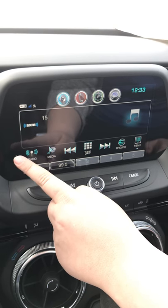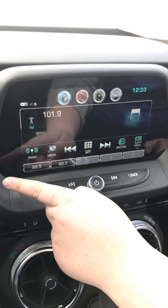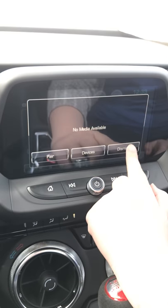This button will take you to the Sirius, AM, or FM. And if you have your phone Bluetooth to the radio you can hit the media button and it will change it to your own music.